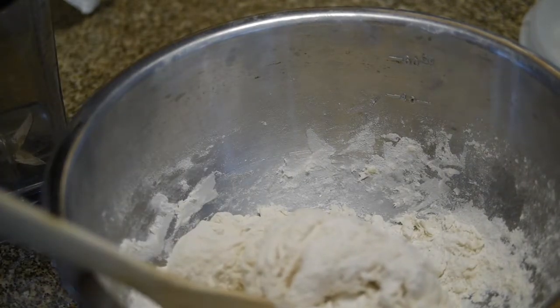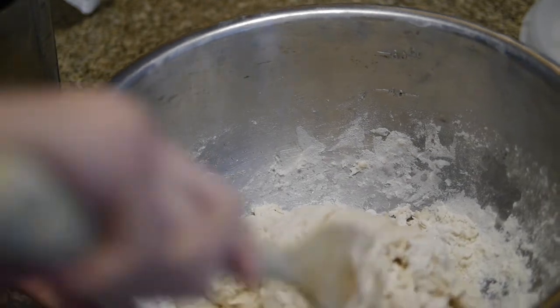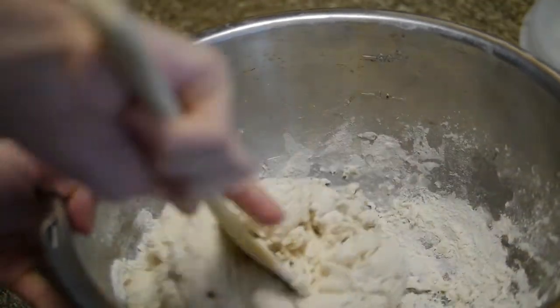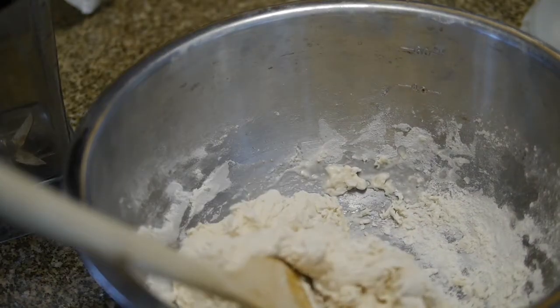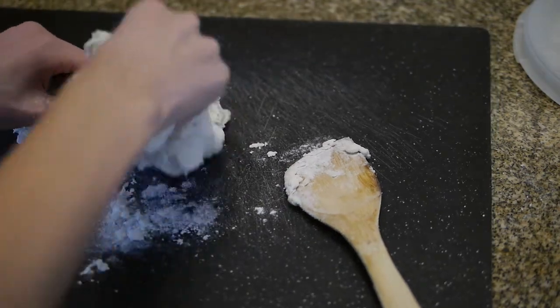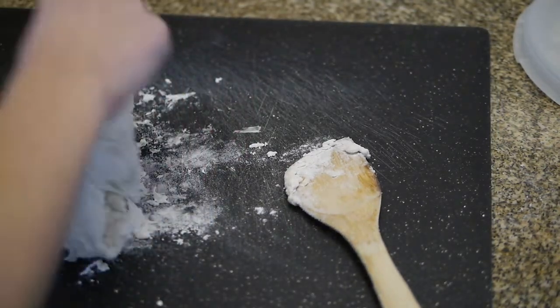Yeah, I definitely need more water. That was not one fork. Now I'm just going to knead this. So I don't know how to knead bread. That is really weird. Should I wash my hands? Because I probably touched some weird stuff.